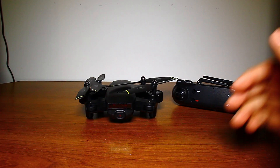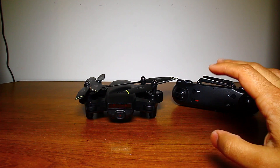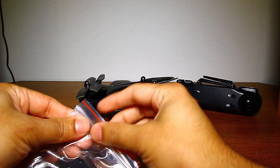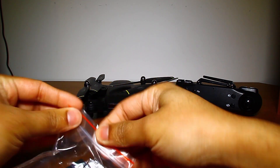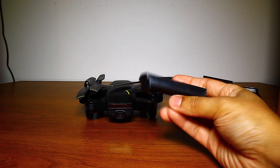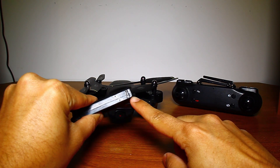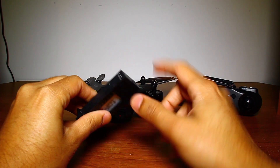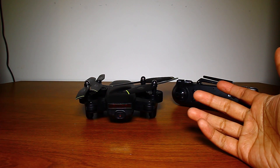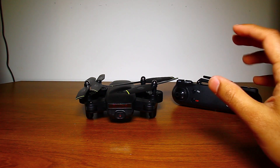This drone is great for beginners. It's advertised as suitable for ages 14 and older. It has a 15-minute battery life per battery, and since it came with an extra battery, you can get 30 minutes of total flying time. The battery charges via micro USB, which is convenient because if you lose the cable you can always use one from a phone or another device.